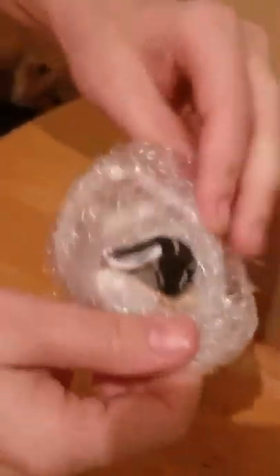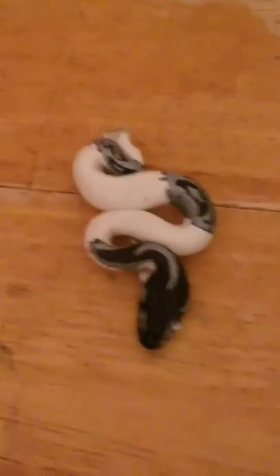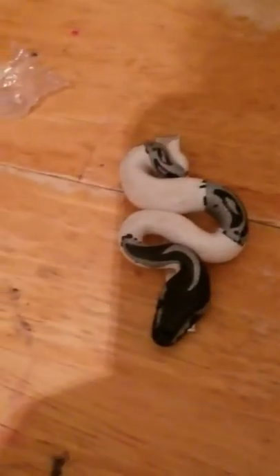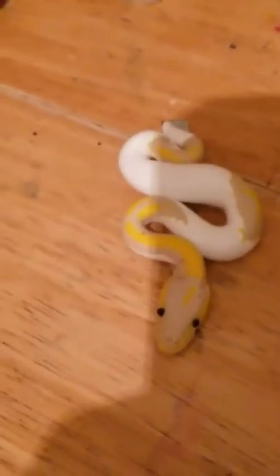It looks like it's one of my hair clips I ordered — two hair clips actually. My Lightning Pied hair clip and my Coral Glow Pied hair clip. Apparently this one is a glow in the dark one.